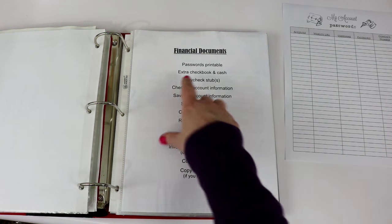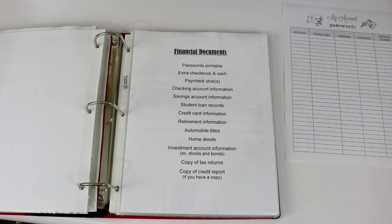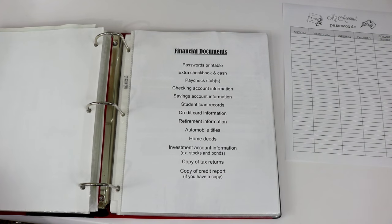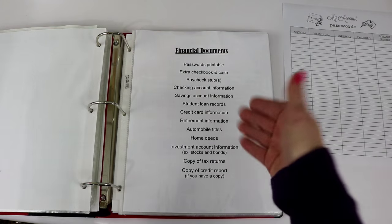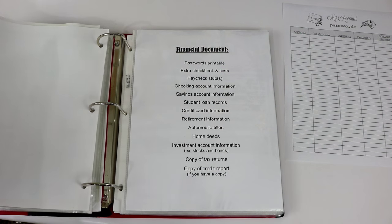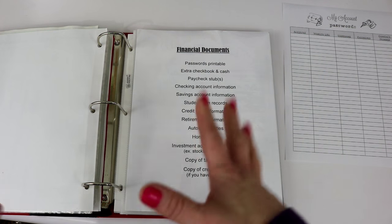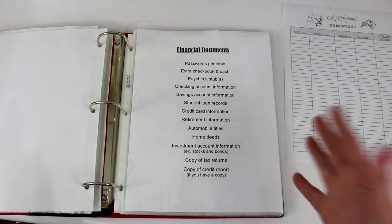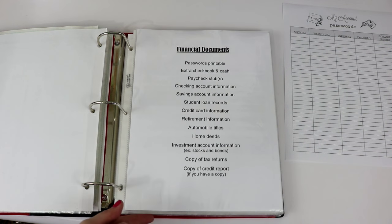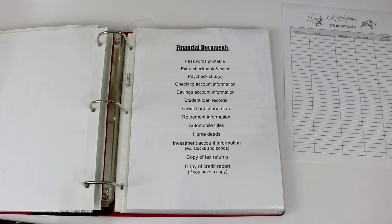The next thing you can find in here is the extra checkbook and cash, and you've already seen that I put that in the very front of this binder. It should go in the financial section but I felt it was better in the front since it was in a zippered pocket. It wouldn't allow my binder to lay flat if it were in the middle — it would create a big bulge — so that's why I placed the checking information at the very beginning.